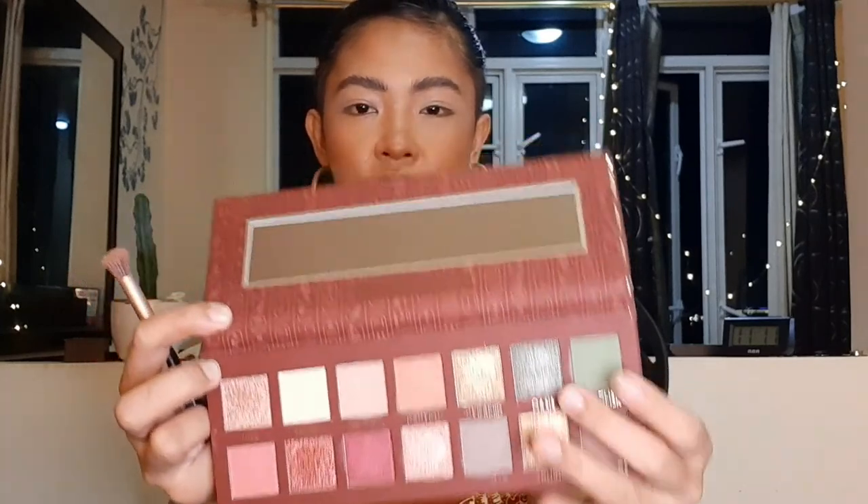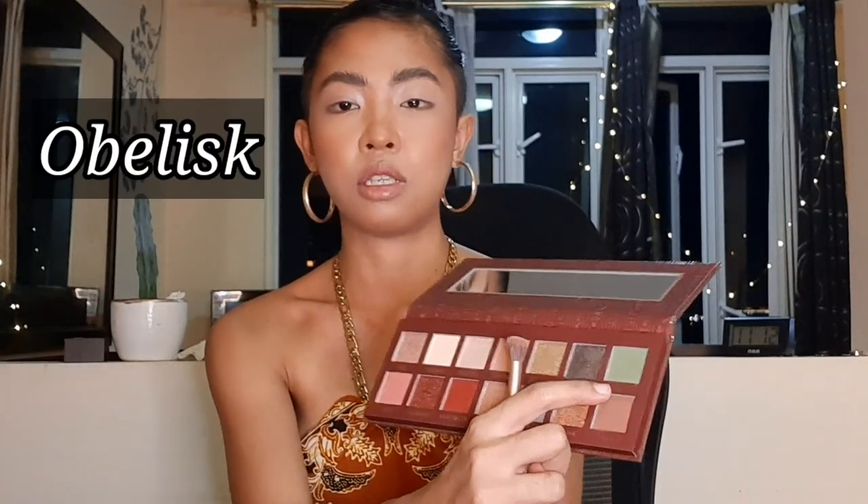Next one is called Oasis — it's not good for smoky looks, it's like an oil slick thing. Let's swatch it. Oh, this is a little awkward — I'm not used to doing review videos. Look at that, so pretty! It's like a brownish gray but shimmery. And then the next one, the green one, is called Obelisk.